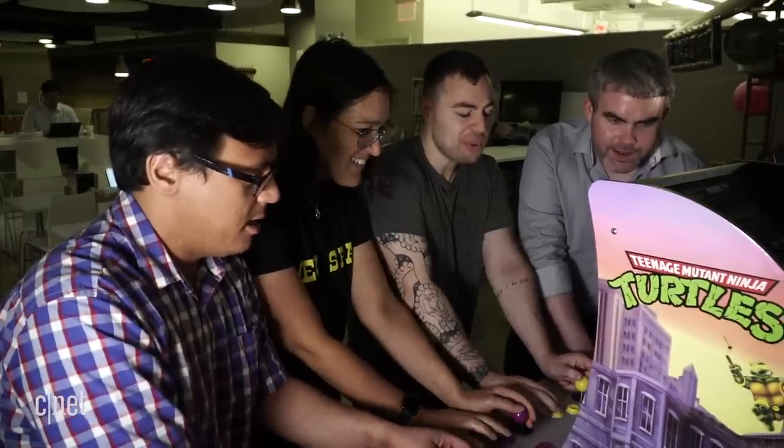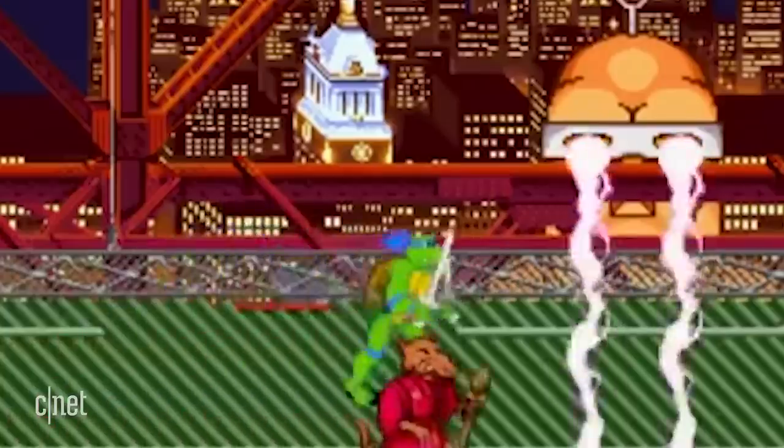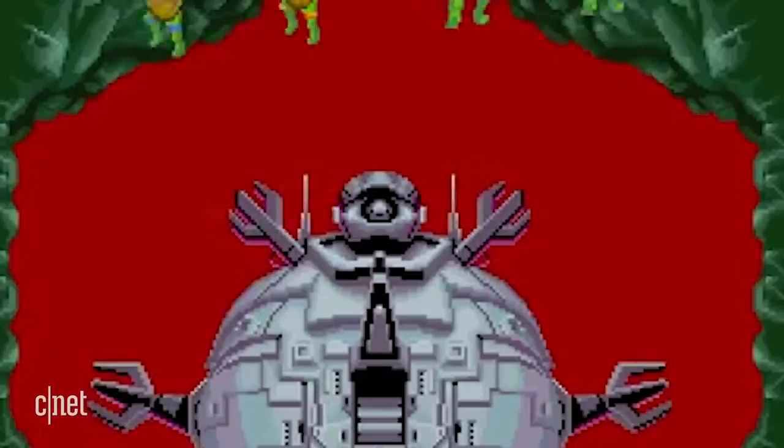Michelangelo — Mikey, he's a party dude. I like Donatello because I'm a nerd. I'm a big fan of Leonardo. Boring leadership. I remember this game outstays its welcome somewhat, and things get really, really hard.